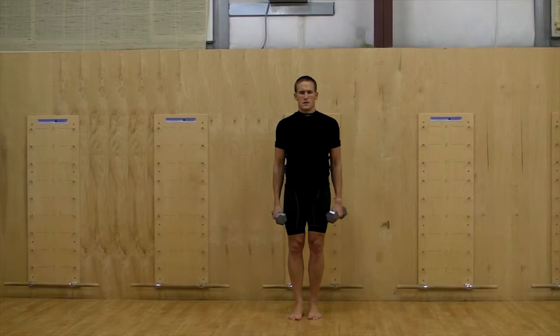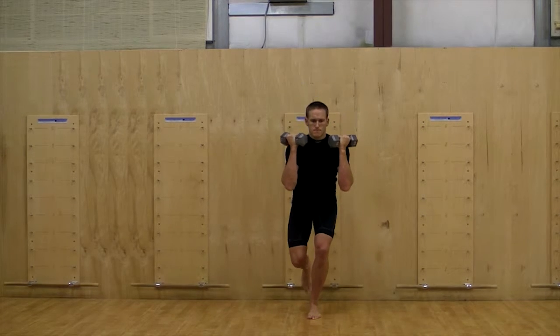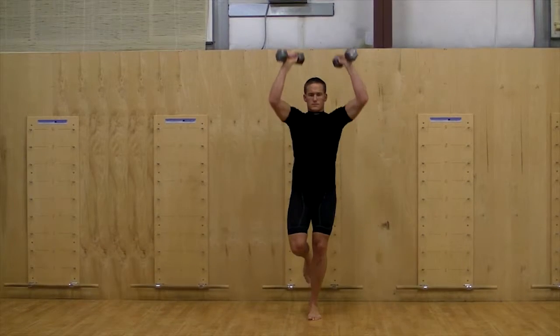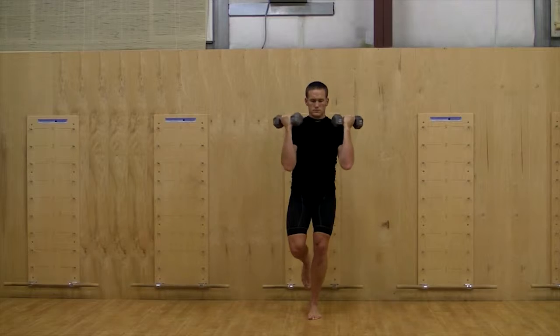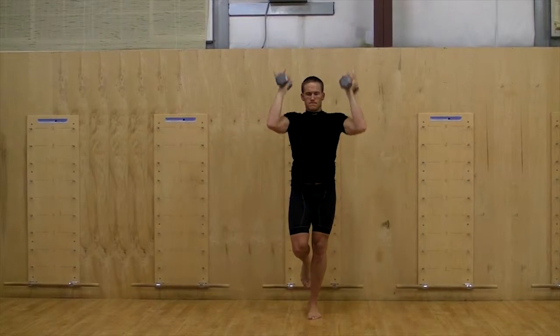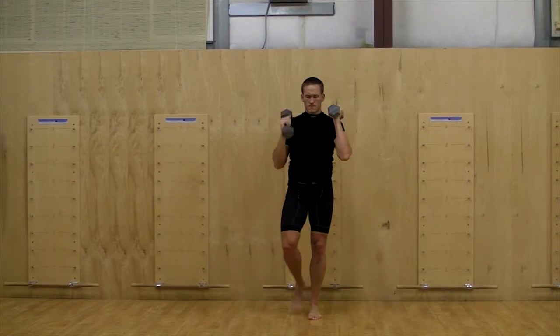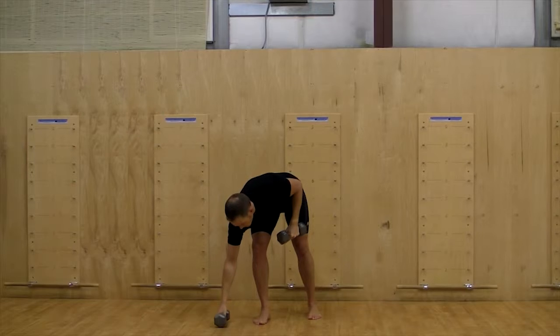Single leg squat into shoulder press. This is a progression and variation of a single leg squat that will add a stability challenge. Perform this exercise only if you can perform the single leg squat with excellent form and are cleared for overhead pressing. The same rules apply as both exercises do individually.